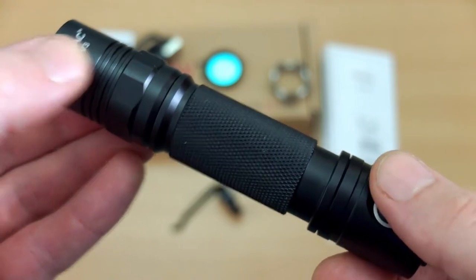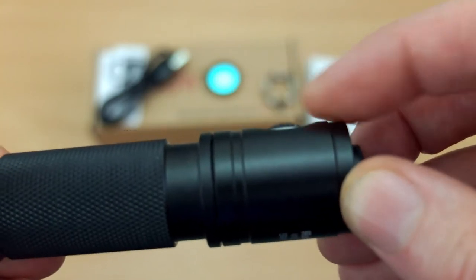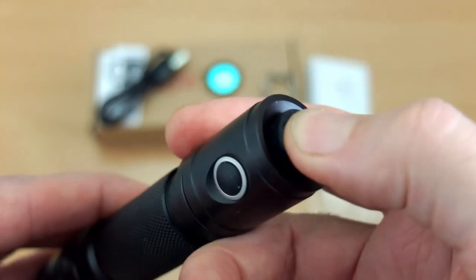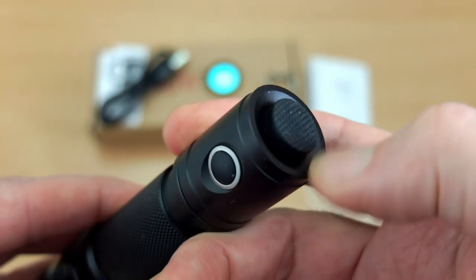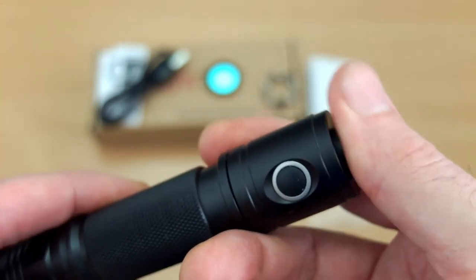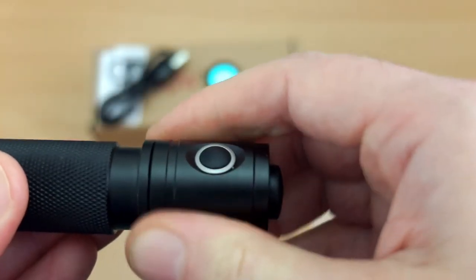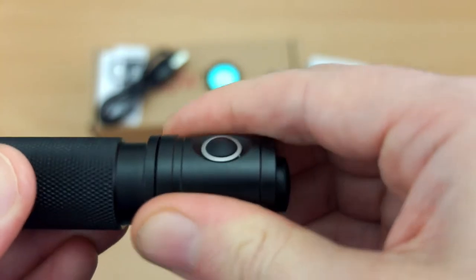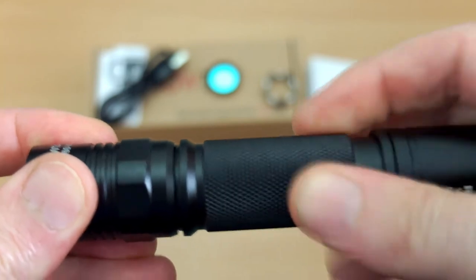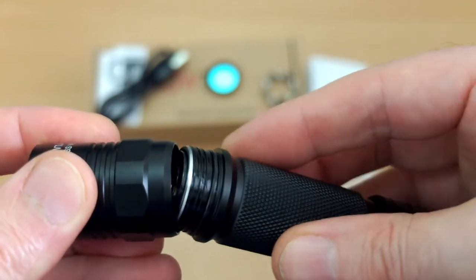They've moved the side switch to the bottom and it's recessed with a silicone cover on it, so it has quite a good action — not too easy to press, but there's a cutout section that makes it a bit easier to get to. There's no dovetail on this one, just easy access to the tail switch. You don't unscrew it at the bottom — that's sealed — you have to go up to the top and unscrew it near the head.